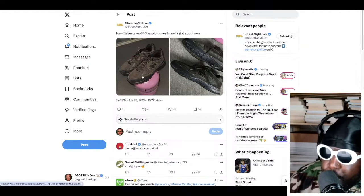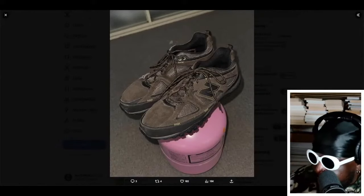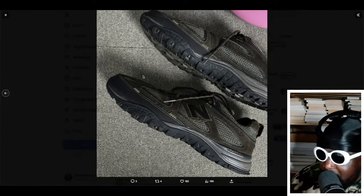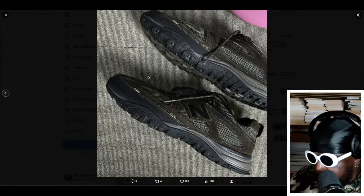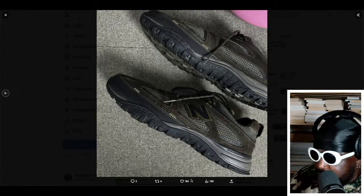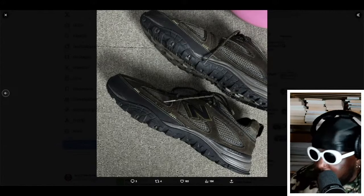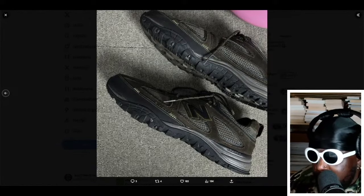From what I can see, it features a very sleek and low midsole — you don't really see these too often. Usually New Balance shoes have kind of a substantial-looking midsole and outsole, but this particular New Balance has more of a sleeker look to it. It looks more like a walking shoe type of thing.